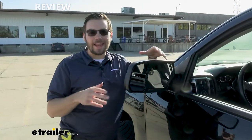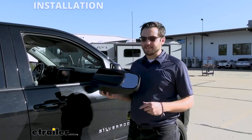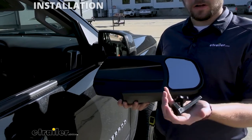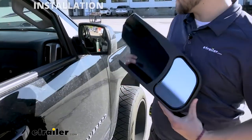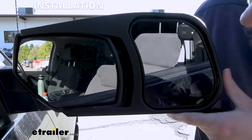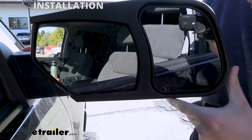Now you guys kind of saw how these actually work in action. Let's go ahead and see how we got them installed by checking out the passenger side. One thing I really like about these is how easy this installation is going to be. All we need to do is grab our towing mirror and our included hardware and start placing it here on our mirror. We simply want to just slot it in — you guys can see plenty of room there for it to be fitting.